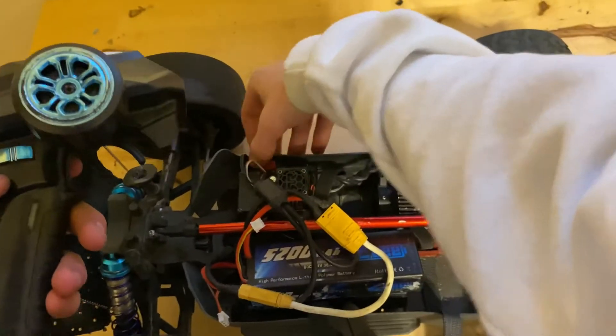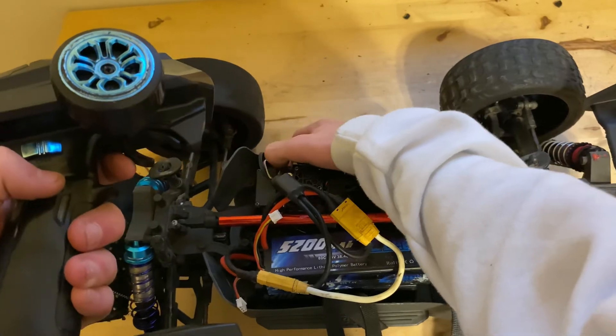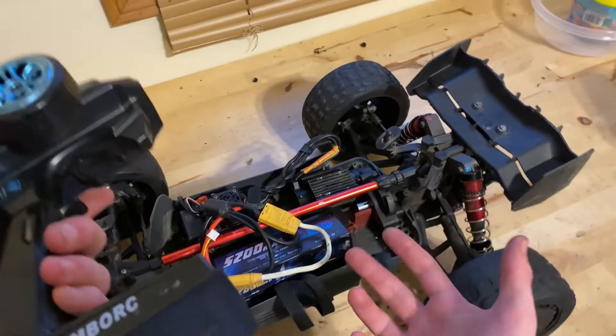Press it once. Full throttle. And then full reverse. And that's it — that's how you recalibrate your Arma ESC.